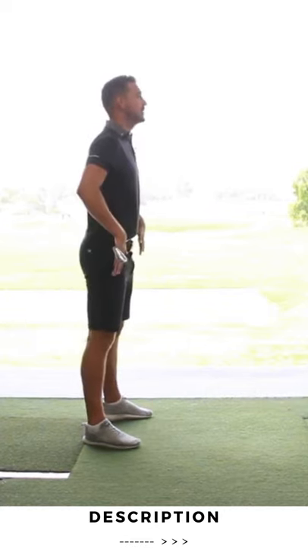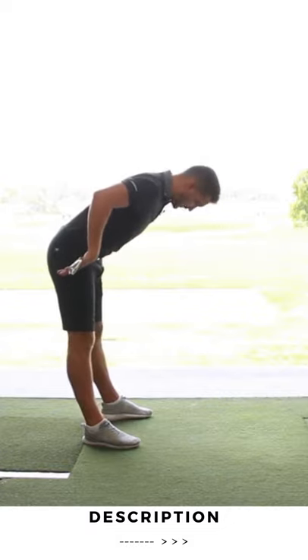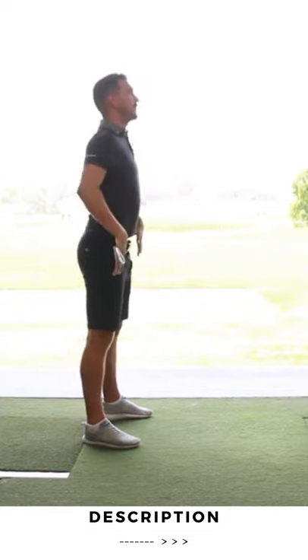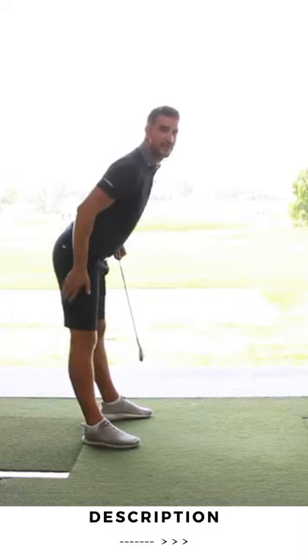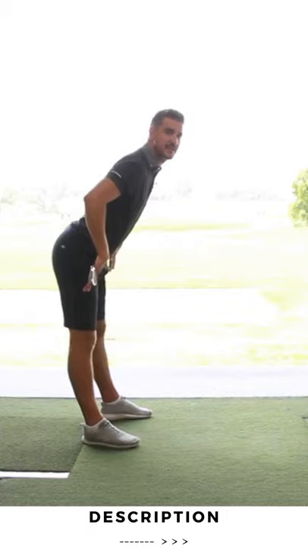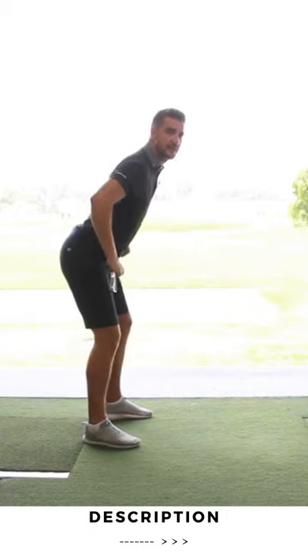Why? Because if you don't, you end up in that position. We want to keep that straight back. You're going to start to feel it here on the hamstrings a little bit as you start to get into the position, and we add a little bit of knee flex.